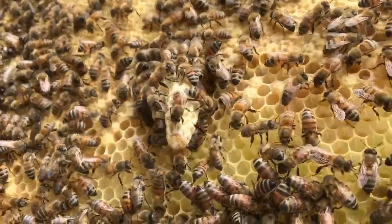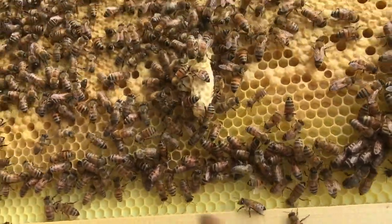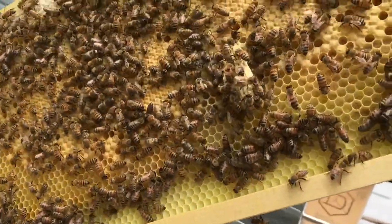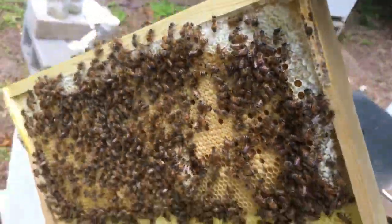I've got a capped queen cell smack in the middle of the frame, which leads me to believe it's a supersedure. I don't know why they're not happy with this queen — I think she's doing a great job — but I'm going to take this frame and do a split off of it.